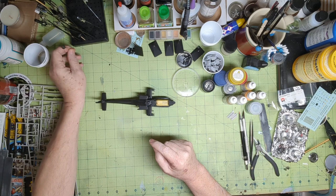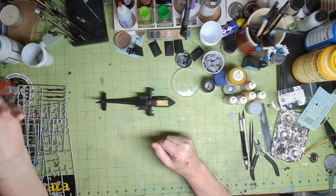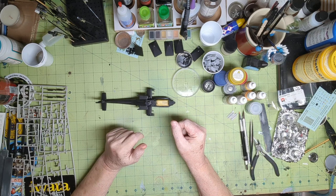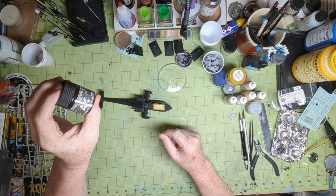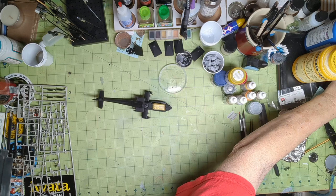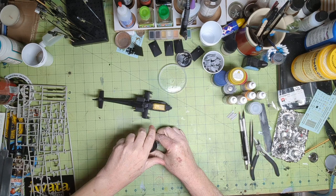I've got to do the centers in green, same color as the helo. I've got all of these rocket pods, radome, and everything else — they're all the same color. I'm going to use US Army Helo Drab from AK Real Colors.